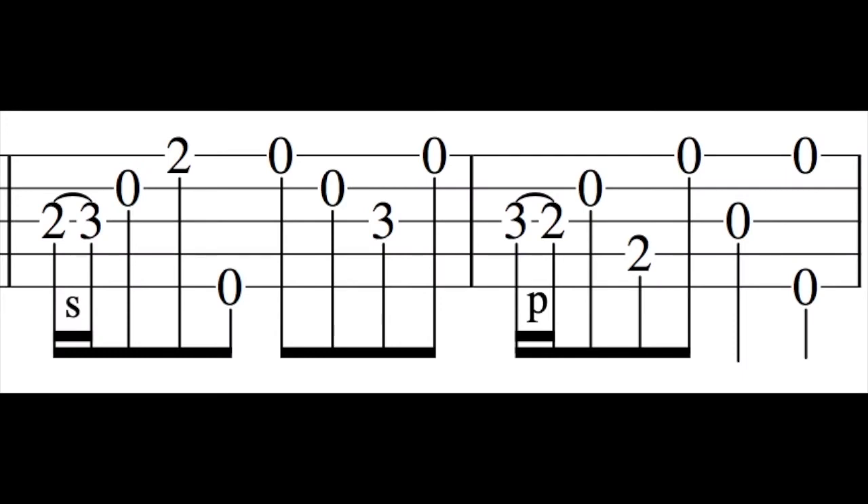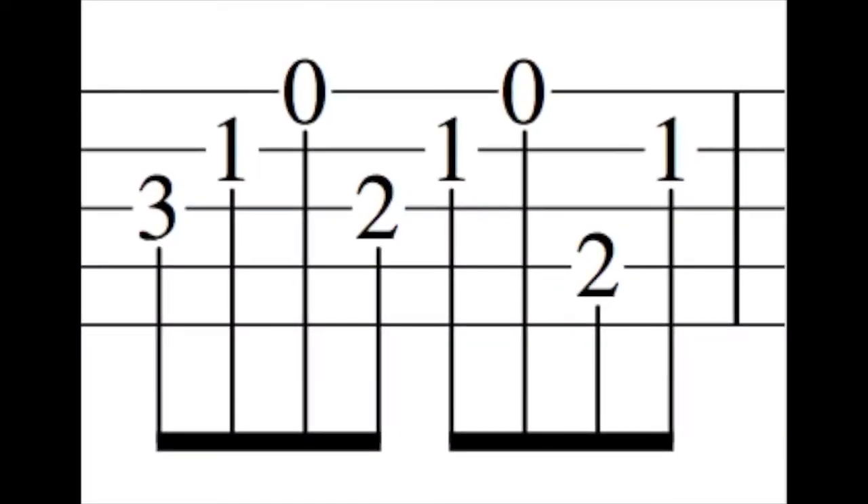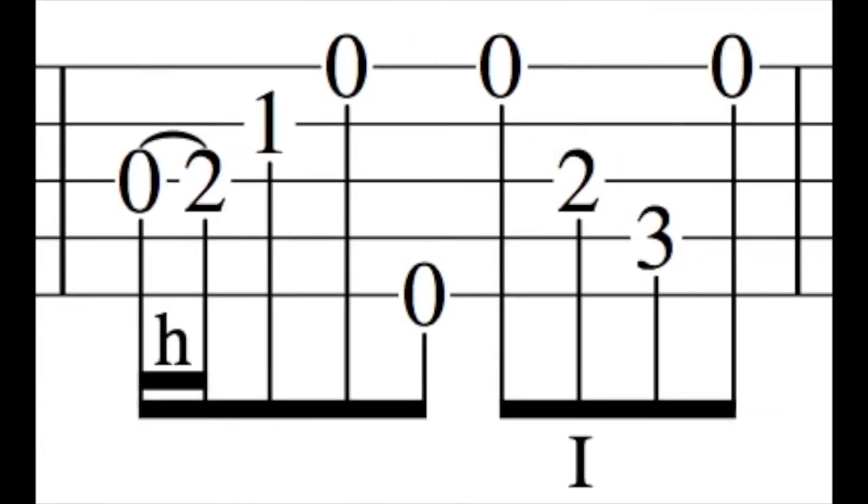Lick eight. Lick nine is a lick that can be played against a C chord. Lick ten is a lick that can be played against a D or D seven chord.